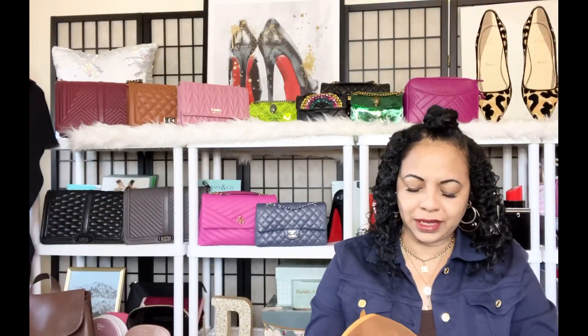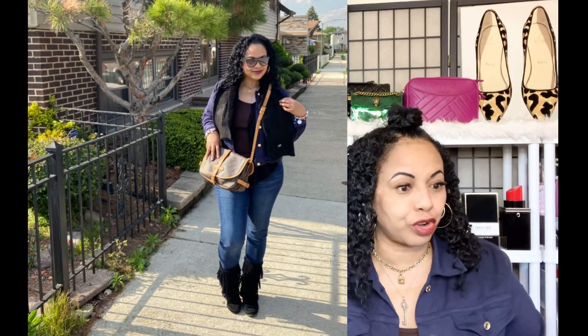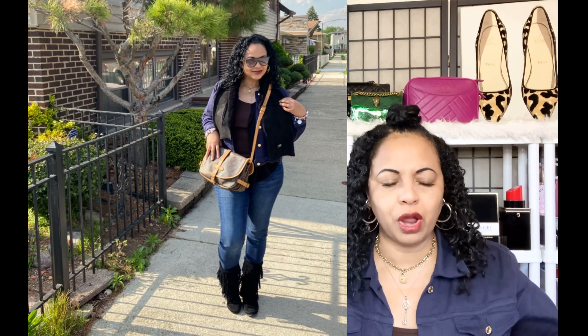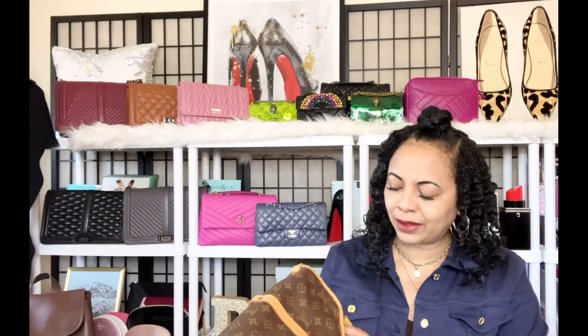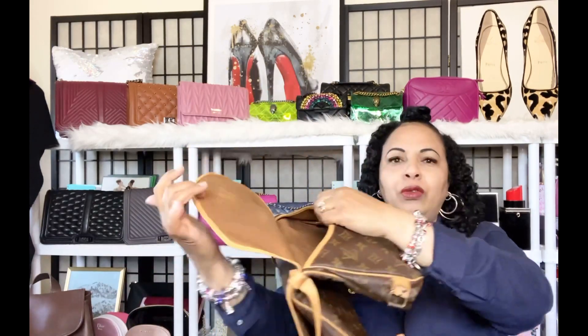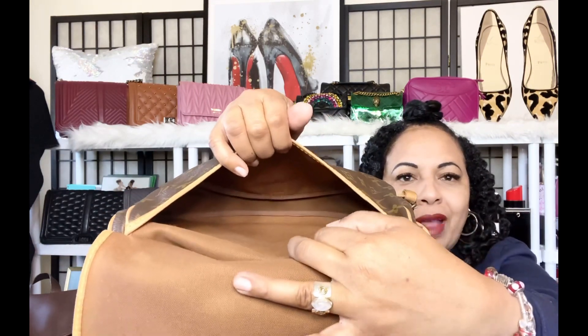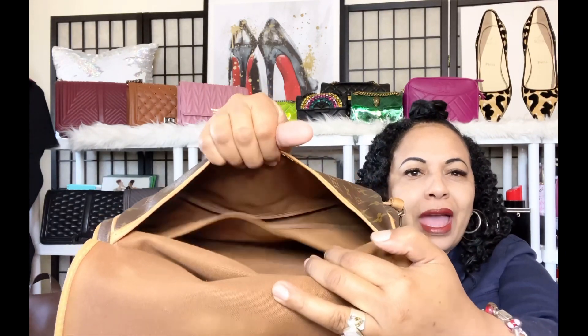I have it stuffed so let me go ahead and take the stuffing out. I'm so happy about this bag because I wanted a crossbody so I could be more hands-free. I have a couple of Louis Vuitton bags that are totes and satchels, but I wanted more crossbody vintage Louis Vuittons. With the front you only get the interior pocket — it's so nice and clean in there. With the back side you get that main pocket plus one additional pocket, so you have two compartments in the rear.